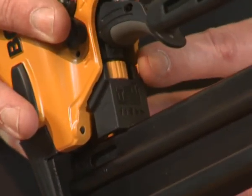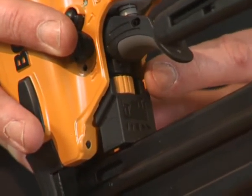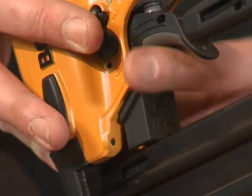Down to your trigger and down to your dial of depth control. This will allow you to turn it clockwise for deeper, anticlockwise for shallower.